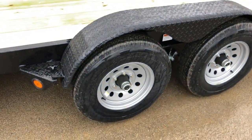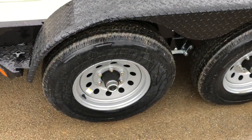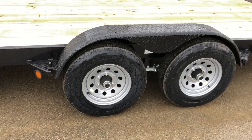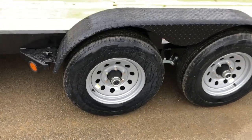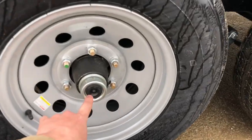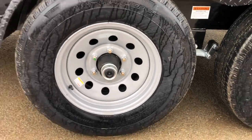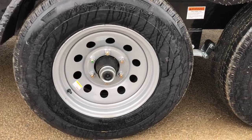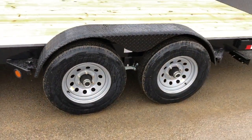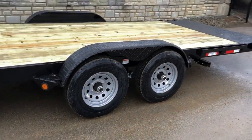A 5,200-pound axle is going to be a 6-bolt with a 225/75 R15 8-ply radial tire on a silver mod wheel, 6-on-5.5. This has the newer style forward-adjusting brakes, and you'll notice it's got a black cap at the end of the axle. Behind that is a grease zert — a homeowner with just a grease gun and a flat-bladed screwdriver to peel that black cap off can service the bearings on this.